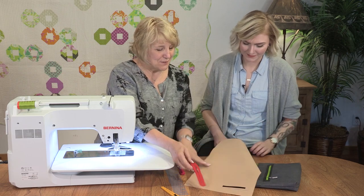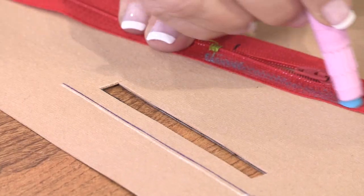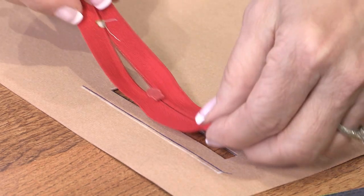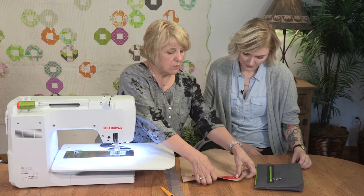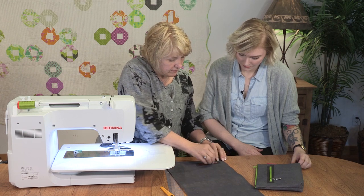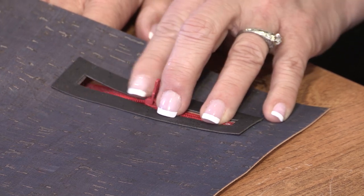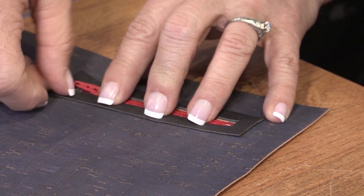I'm now going to turn this over and put some glue on my zipper tape — a nice row all the way down — and put this right in that window. The glue doesn't hold real quickly, so if it isn't right I can come to the front side and make sure I've got it positioned correctly. The nice thing about those glue sticks is that they're adjustable. Any color from the glue, like these Sew Line pens — it's blue but it's going to dry and disappear.